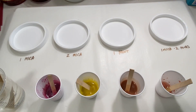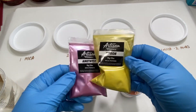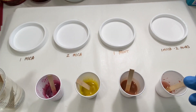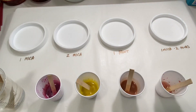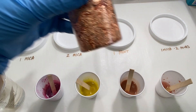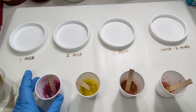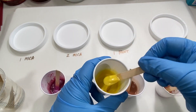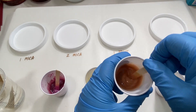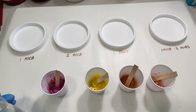I've got all my resins mixed up here. I'm using two different colors of mica — a pink and a yellow — because I want to be able to see the difference when they combine. In the third cup, I have some Folk Art metallic paint in the color rose gold, just to try out some paint. And then in the fourth cup, I've got some rose gold flakes. I have four coasters here, all labeled so I don't forget what to do.